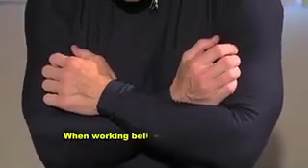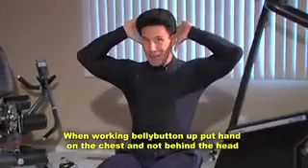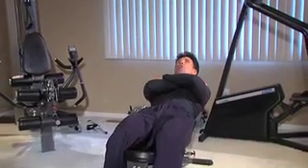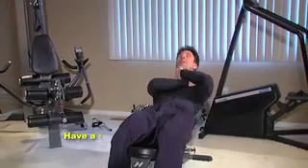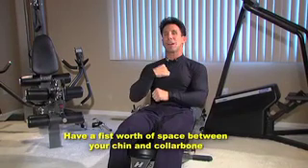When working from belly button up, make sure you put your hands on your chest — not behind your head — because with the traditional sit-up, a lot of people will hurt their neck. Each arm weighs between 8 to 15 pounds, and you don't want to go all the way down. Make sure you have at least a fist's worth of space between your chin and your collarbone.